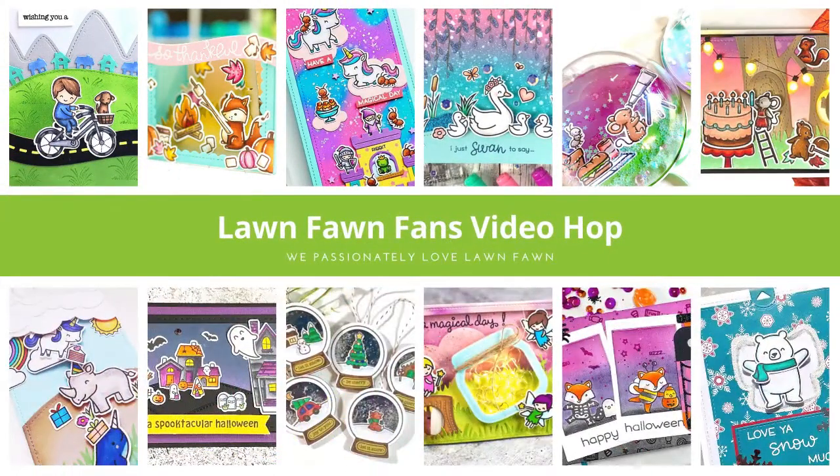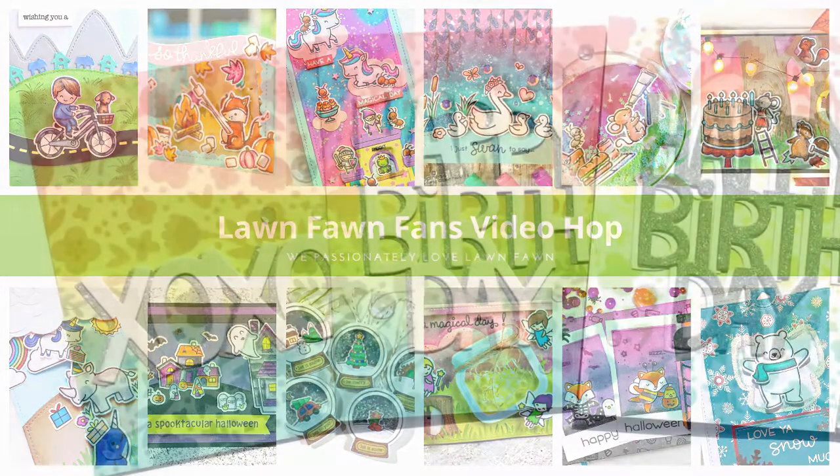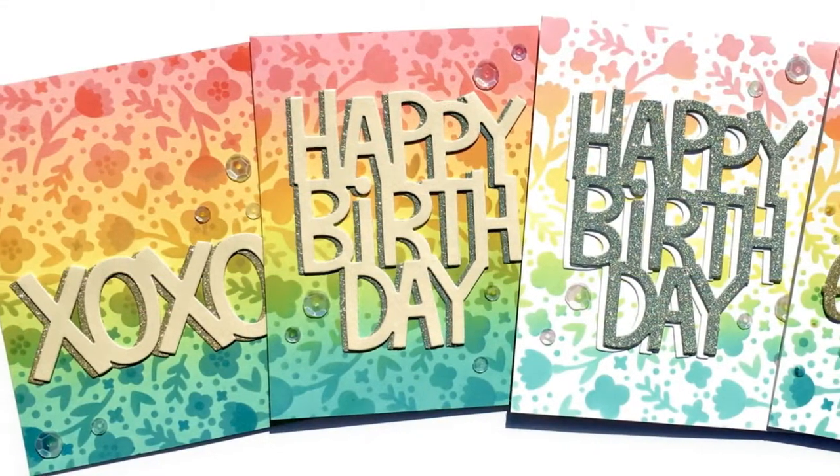Hello and welcome back! This is Candice from Candoodle and I am super excited to be back with another Lawn Fawn Fans video hop. This is our spring hop and we are sponsored by Lawn Fawn today, so make sure to stick around for all the giveaway information.